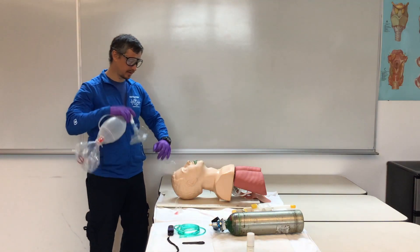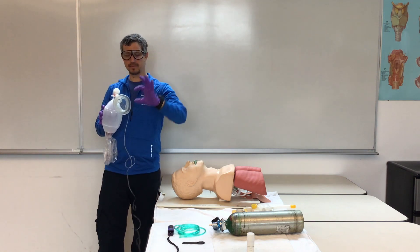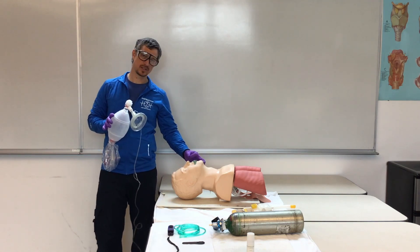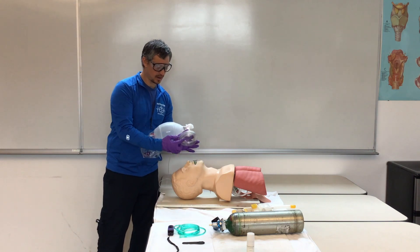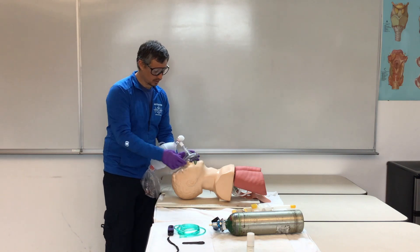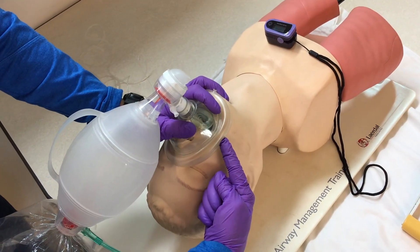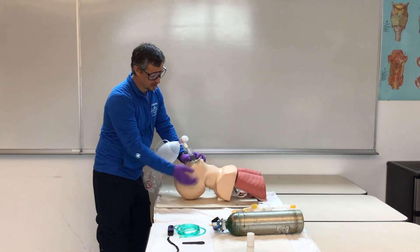When we attach the mask to our patient's face, we're going to use what we call a C-E grip. We make a C with our index finger and thumb around the mask, and then our three fingers create the letter E to go under the patient's jaw. We need a good seal — common fail points are the bridge of the nose and the corners of the mouth, so take that extra second to ensure the mask is sealed. Lift up with your three fingers in the E grip with a head tilt-chin lift.